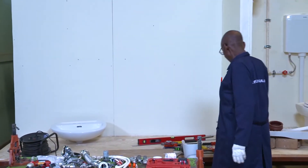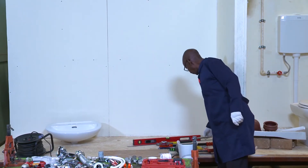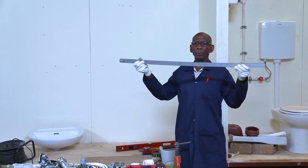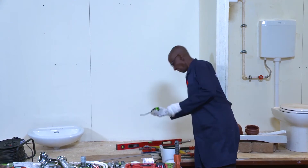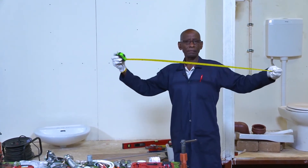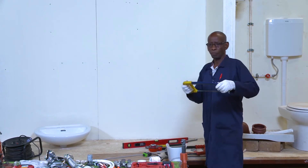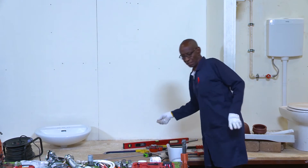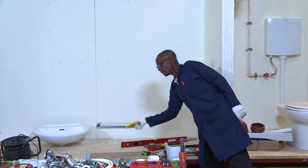Another thing you will require is tools. You need tools to do your work. For measuring, I require this — a steel ruler. If not a steel ruler, you also have a tape measure for measuring. For pipe work, you will need to cut, so this is a hacksaw for cutting. There are other things you can use, like a wheel cutter, but for this particular work I need this hacksaw.